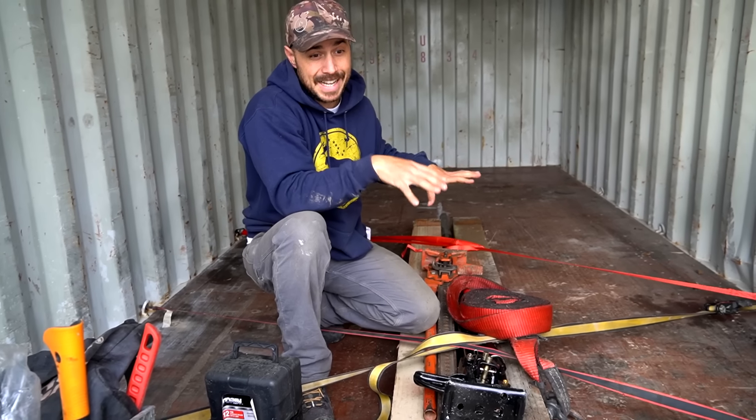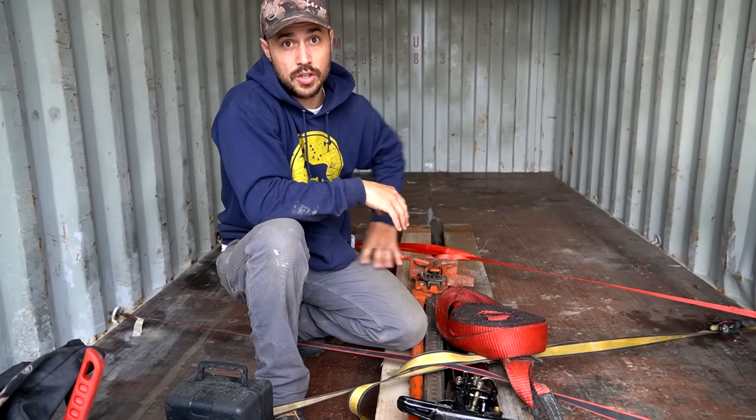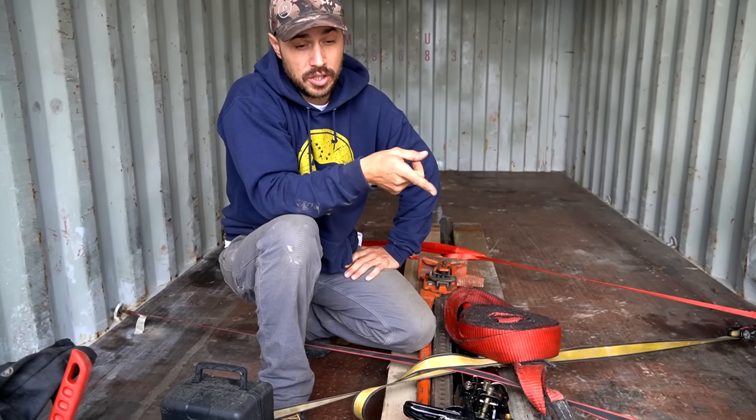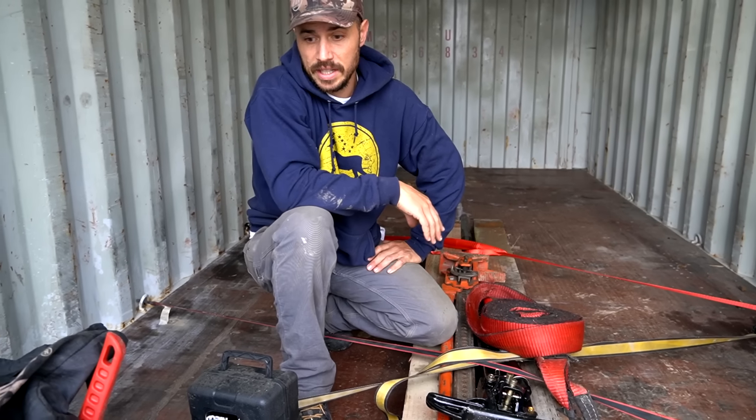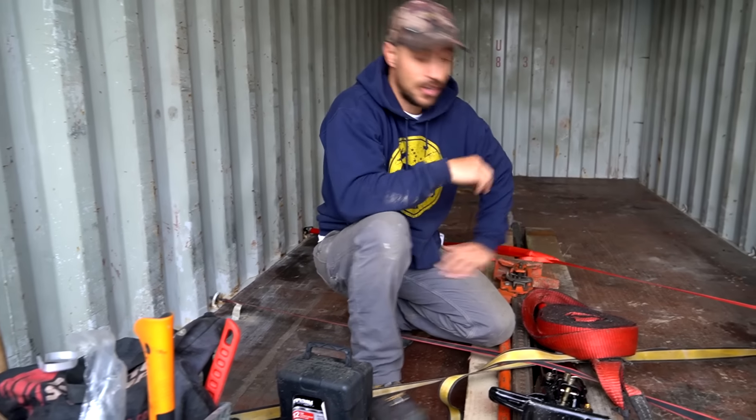We're trying to keep this thing as light as possible since it already weighs a lot for our truck to pull. We've got a spare tire for our trailer, a second spare tire for our truck, and any tools we're going to need to change tires. We're just about done in here - we're going to shut her up.